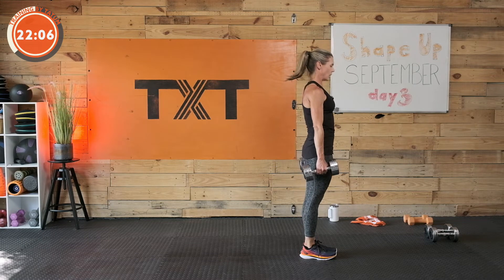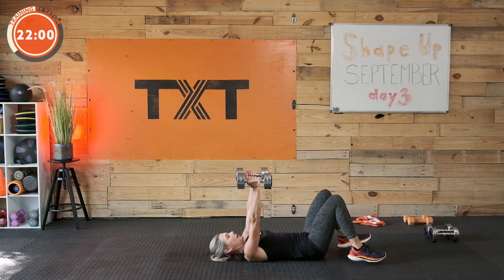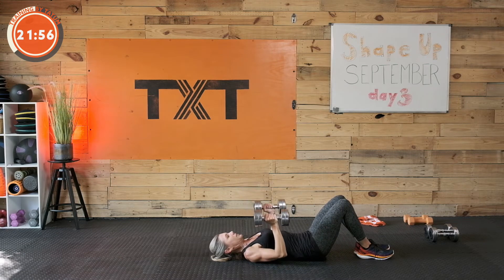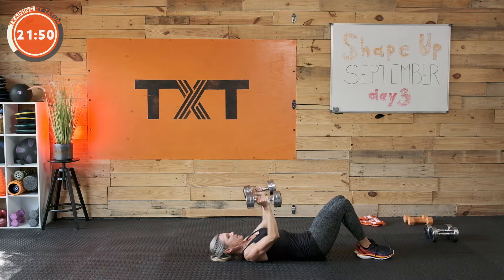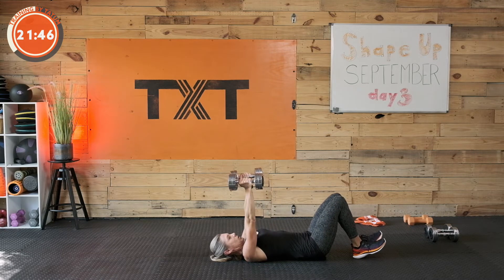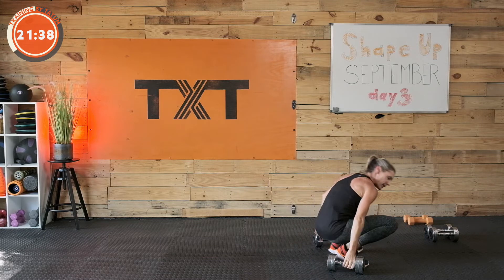Good job — last one, back down quickly. 20 seconds, and we're on. Up and down — try not to pause at the top on this one. Try not to rest at the top; get fully extended with the elbows, come back down, fully extend, right back down with control. Try to push yourself here. All right, good work — weights down.